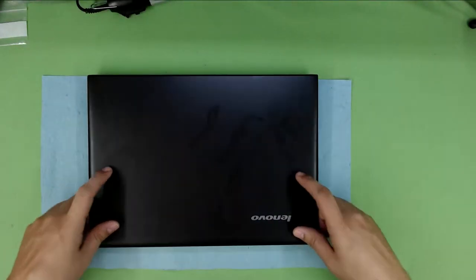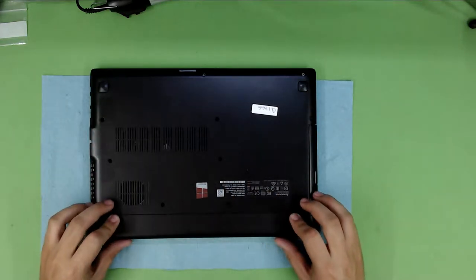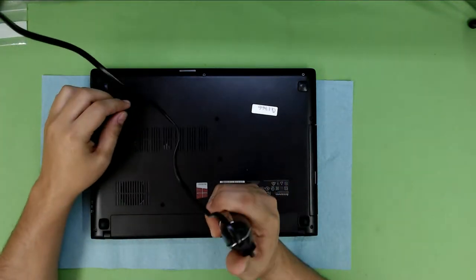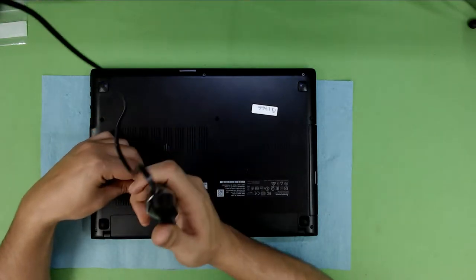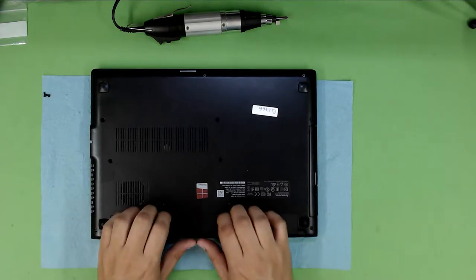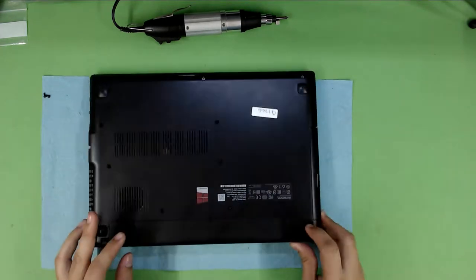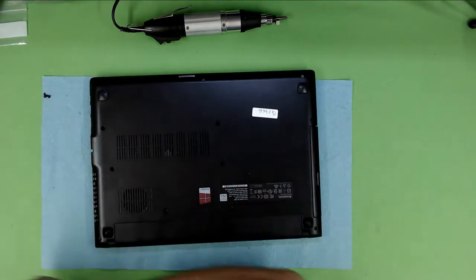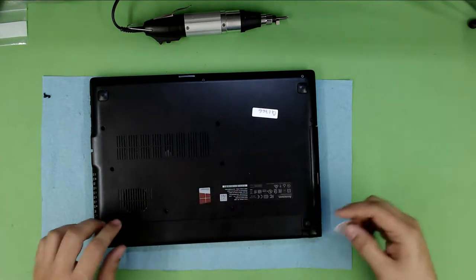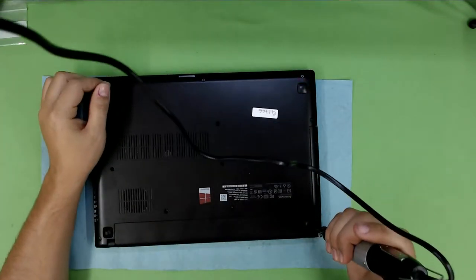First thing first, you want to remove the battery. For removing the battery there's only two screws, so remove those screws and then just slide the battery towards yourself and it should come out. If it doesn't, don't worry — maybe there's one more screw underneath. On some Lenovo models with two screws you can remove the battery.